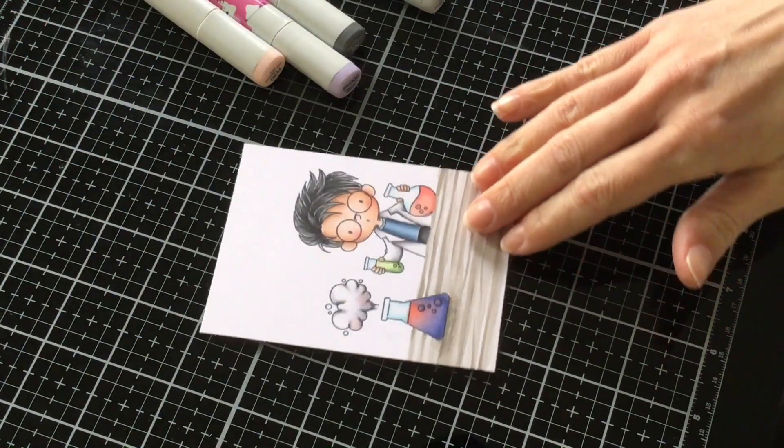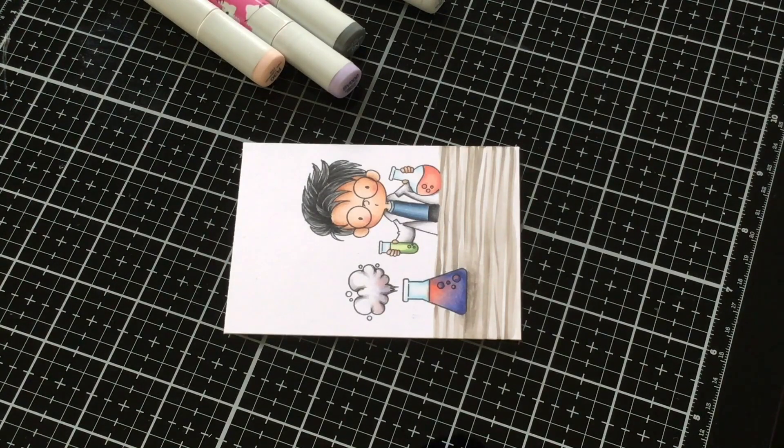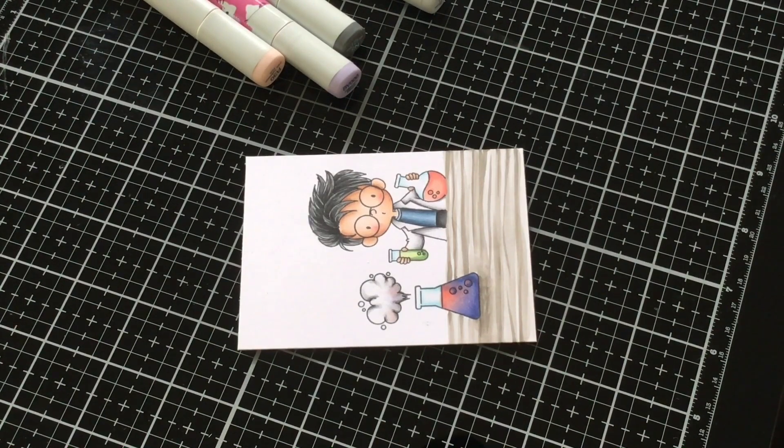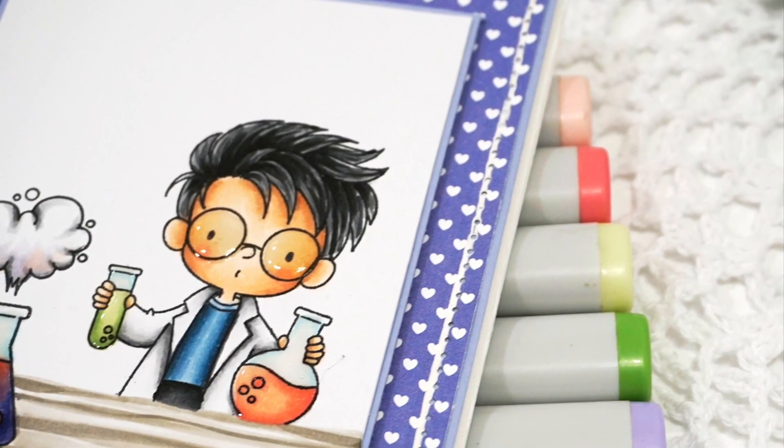So I hope you enjoyed coloring this scene with me — super fun! A lot of fun techniques and different ways that you can color, doing that whole depth perception concept. I will see you again next month. Have a great day!